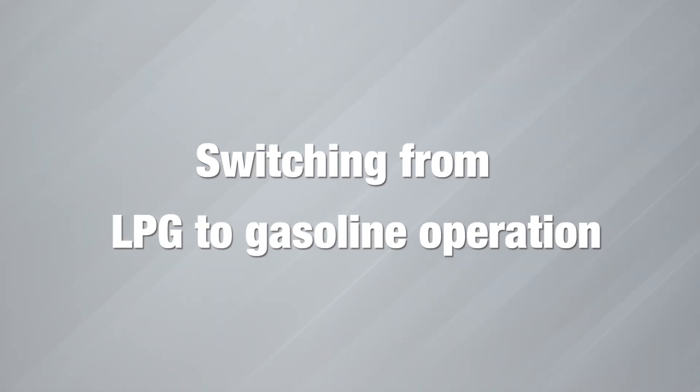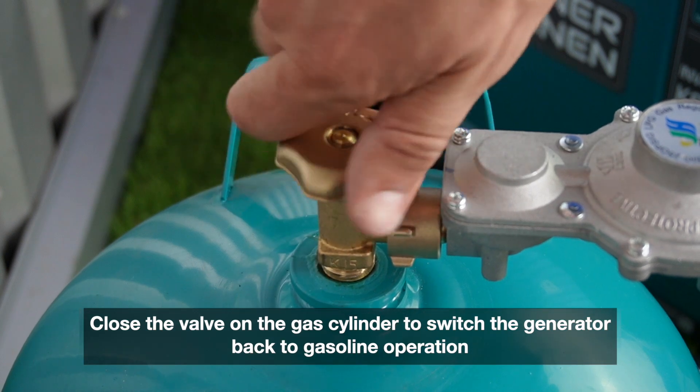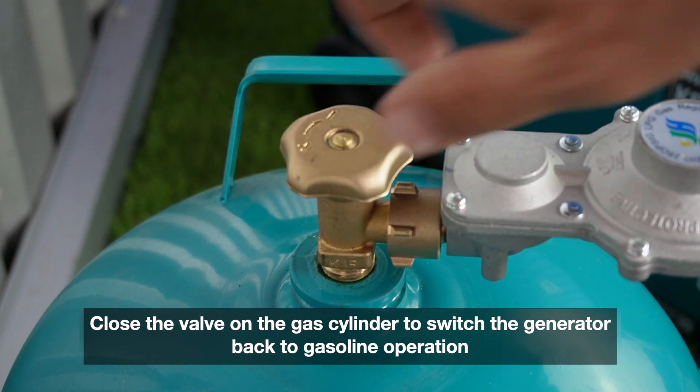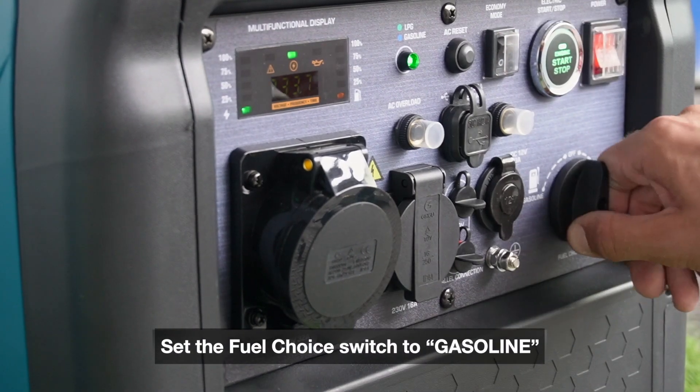Switching from LPG to gasoline operation. Close the valve on the gas cylinder to switch the generator back to gasoline operation. Set the fuel choice switch to gasoline.